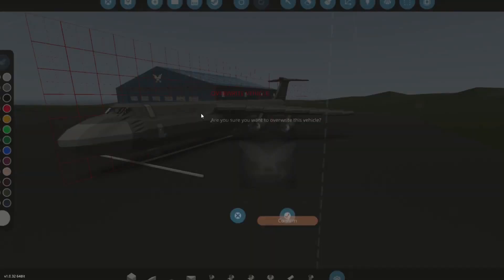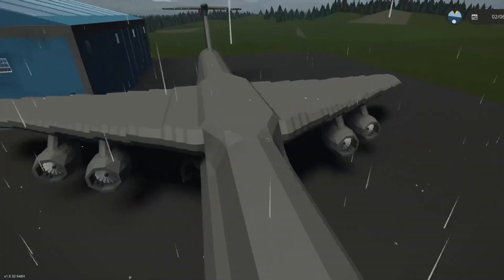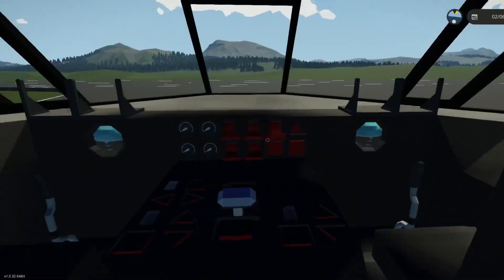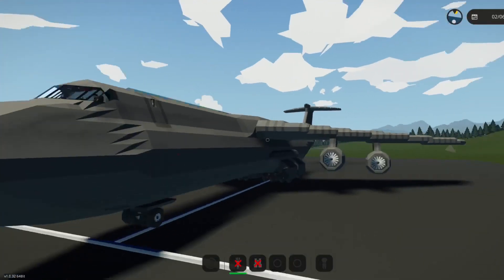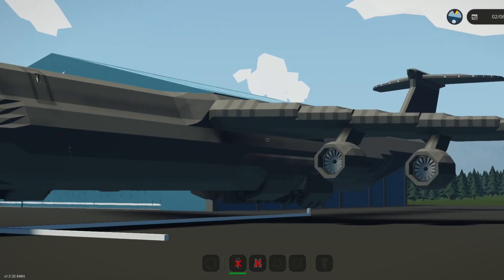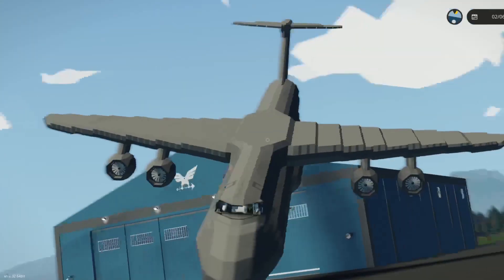Let's go ahead and spawn it in. Turn off the rain and fog. Go into the cockpit and turn on infinite electricity so it has power by default. Let's turn this on so it turns.